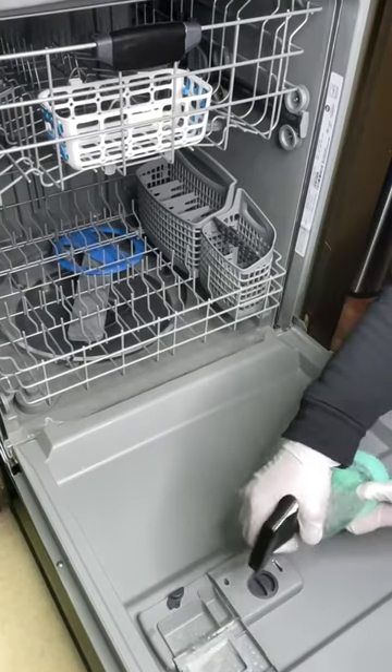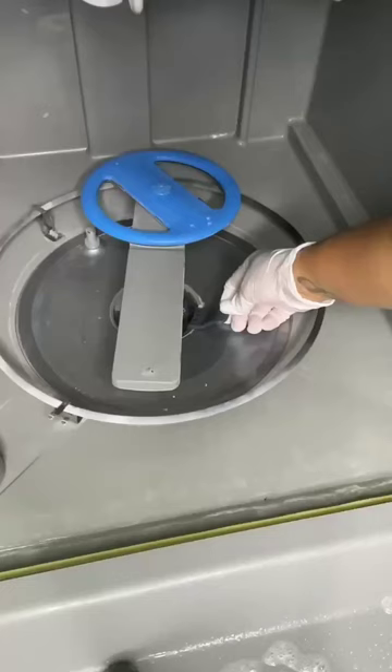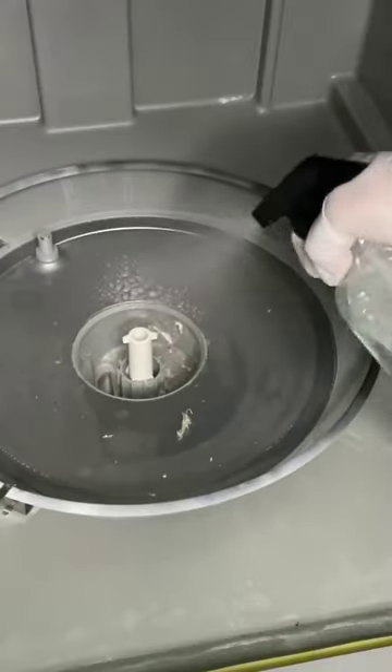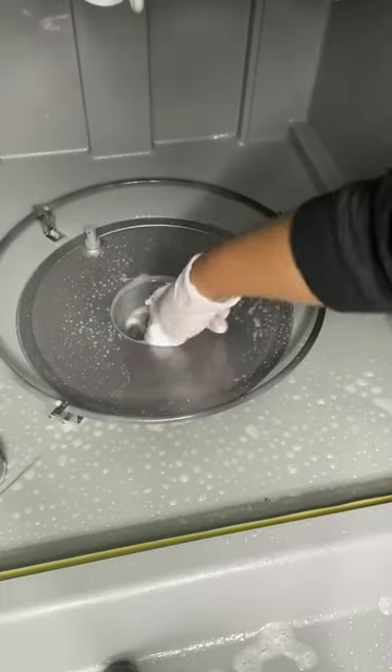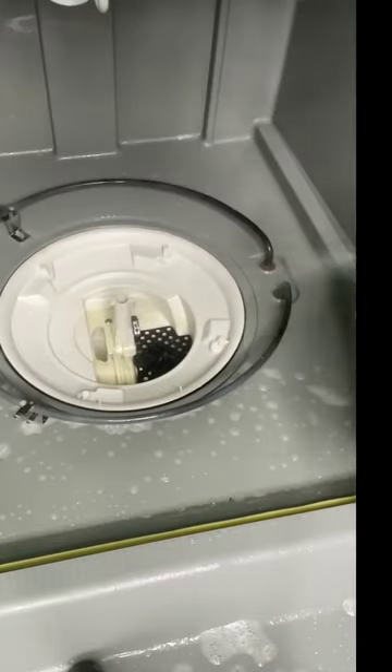Did you know that by neglecting and not cleaning your dishwasher, you're allowing for mold, mildew, and bacteria to build up? Not only that, if you don't deep clean your dishwasher, eventually the filter, the pump, and the drain holes will all become clogged, allowing for leaks. Your dishes will still come out dirty and eventually your dishwasher will break down.